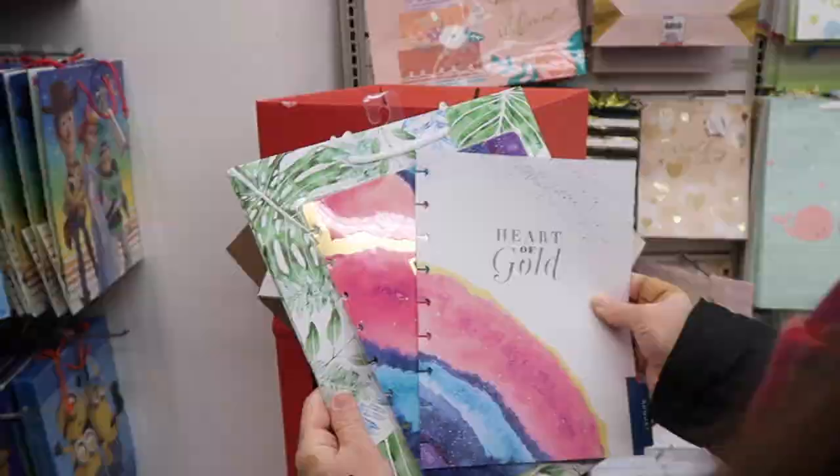Hi everyone, it is the next day after I went to Dollar Tree and found some great stuff to create a planner with. Before I started working on the planner, I wanted to share with you everything that I found. I found some really great gift bags and also some other items I'll be able to use inside the planner. I'm hoping this works out the way I'm thinking it's going to, but it's possible that it won't.